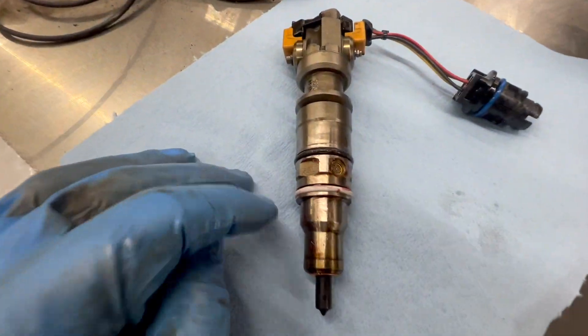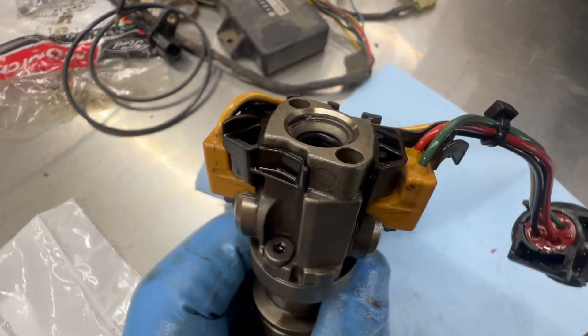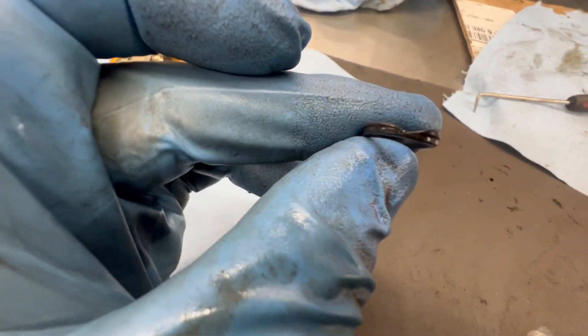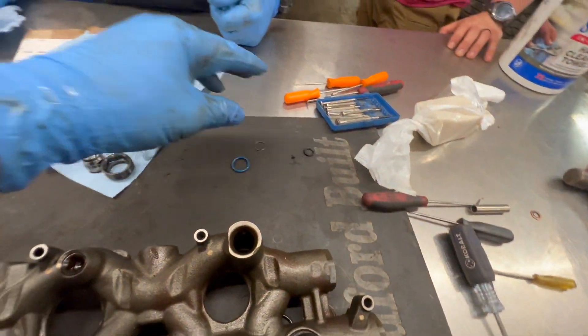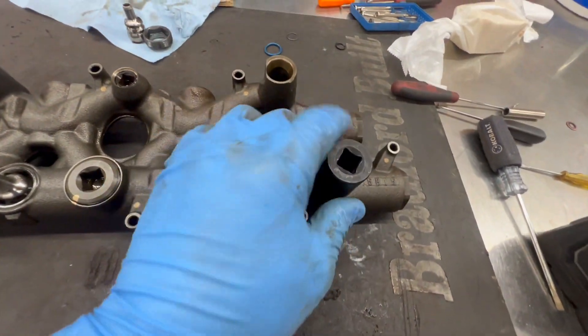We have resealed the injector - new copper, new o-rings, the new upper injector o-ring. Here's the old one - you can see how eroded it was. That was our problem. But we've also got some pretty loose nipple cups here. We're already taking one out.